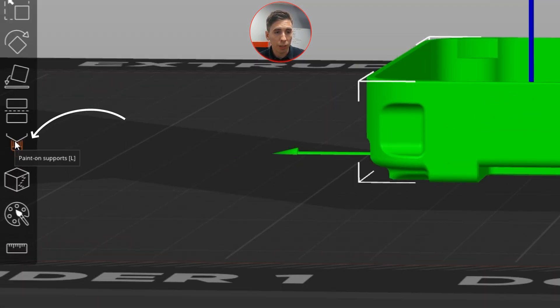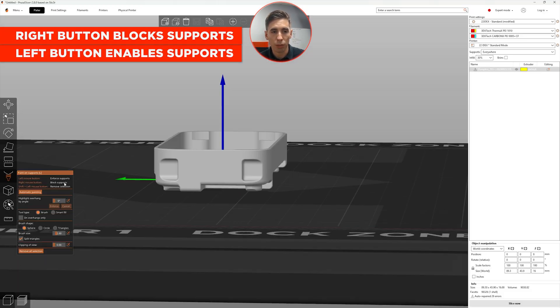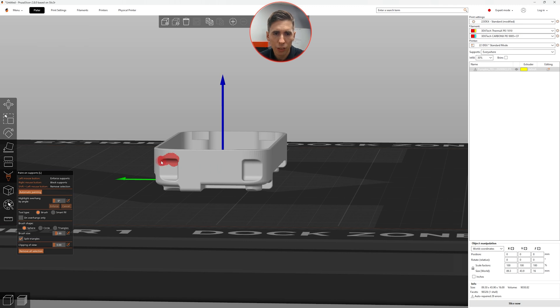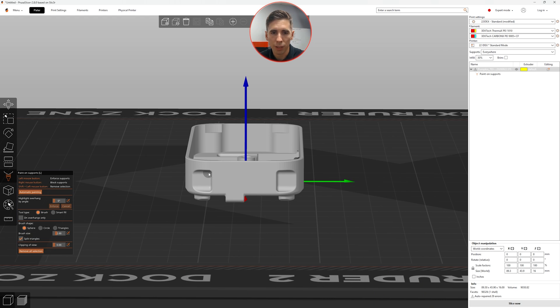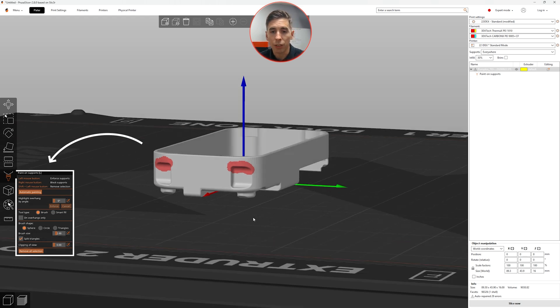I'm going to go to the Paint on Supports tool. Right mouse button blocks supports, and left mouse button enables them — but we don't need that here. I'm going to right-click just in these overhang areas and paint them so we don't get any support material in there. Very simple, very easy, very quick. You have different brush modes and everything down here to do that.